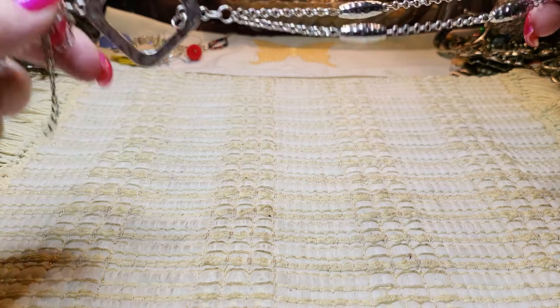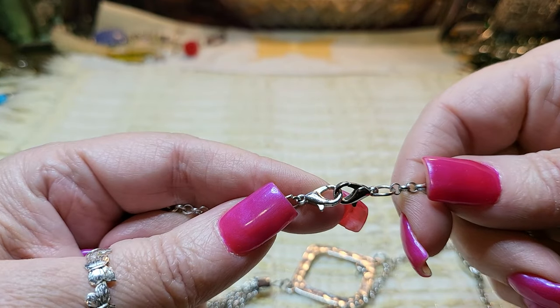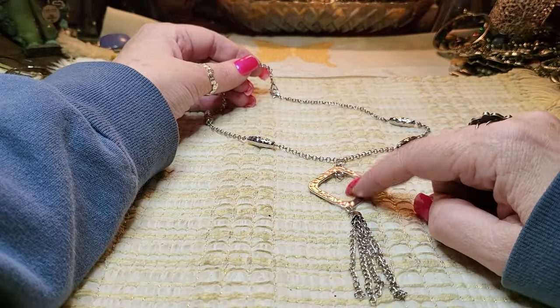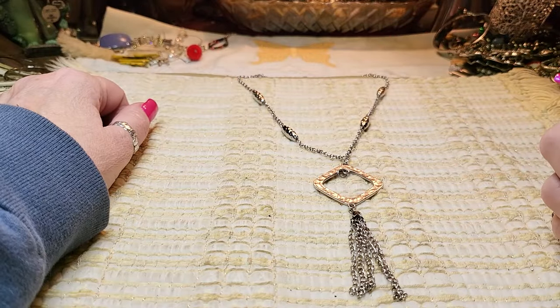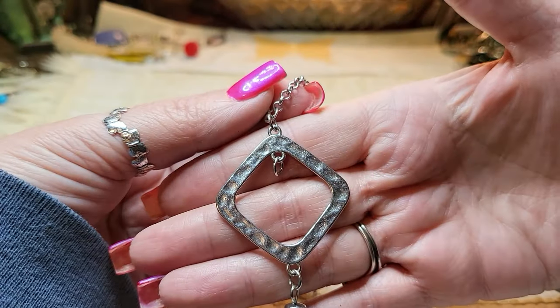We have another necklace — lobster claw, and it also has double lobster claws. Something went in the middle of this. It has a tassel but something definitely went in the middle, so we'll look for it and see if we can find it.